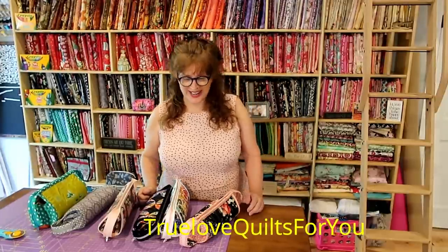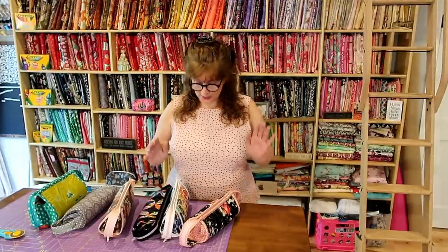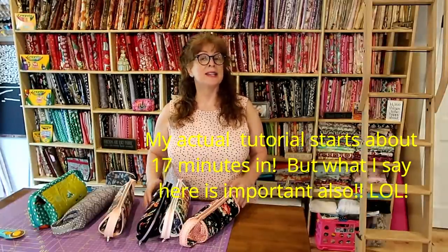Good morning everybody, this is Jean Trulove from Trulove Quilts For You. I just washed my hair, please excuse my wet hair. I have a tutorial, probably in two parts today — my tutorial is on something that's not a quilt.